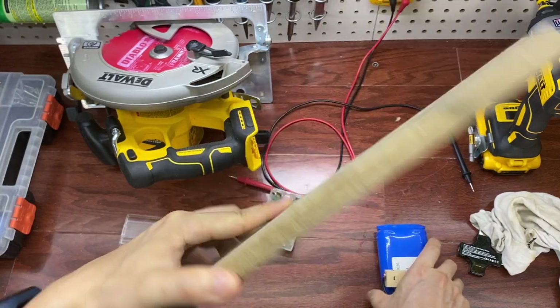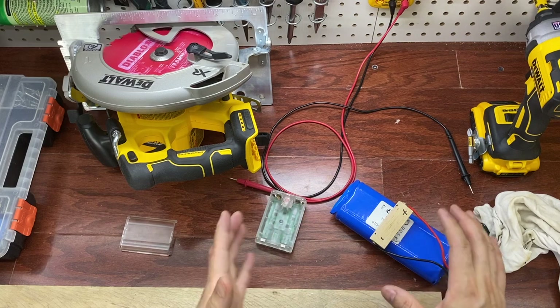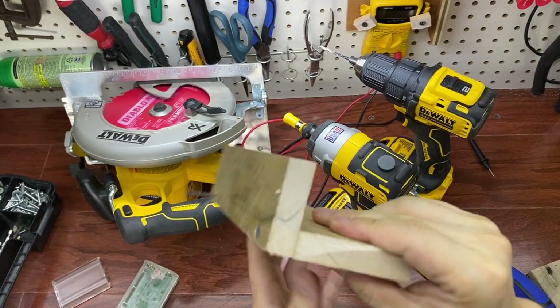This looks pretty much the same color as the mail post, so it doesn't stand out as much. Just a simple butt joint drawing.